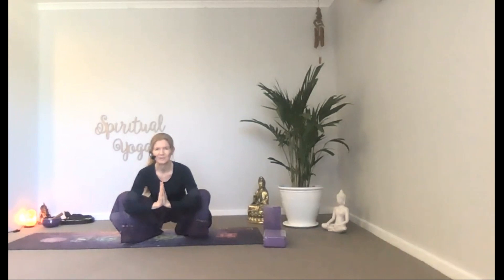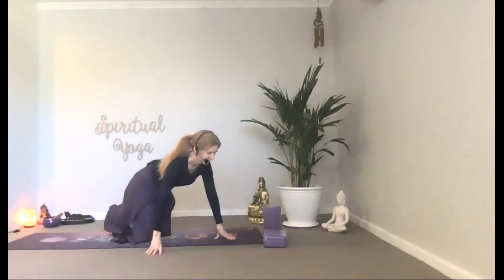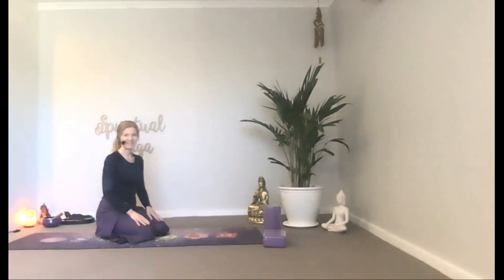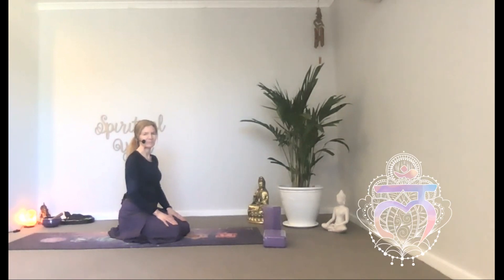Bring the body into a kneeling position. Begin sitting back with your heels, pressing the hips on the heels with the knees bent. Linger here with a graceful spine and reflect on this moment in time. The pose you avoid the most is the one you usually need the most.